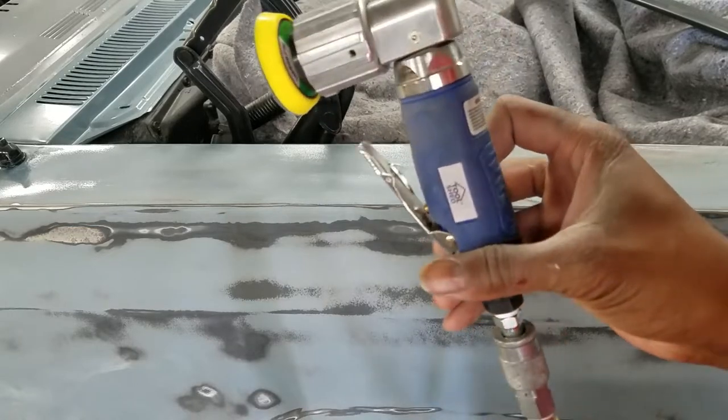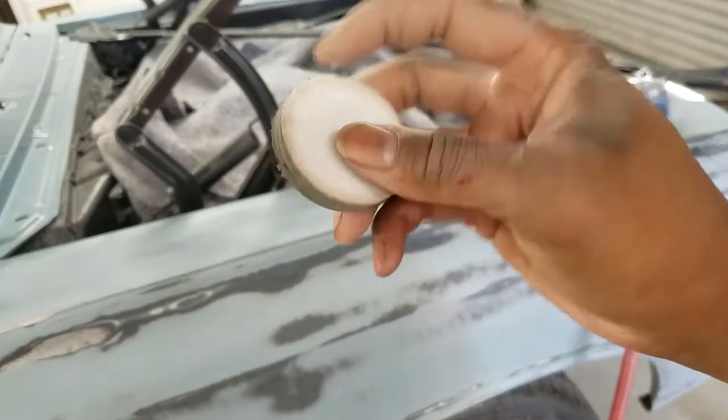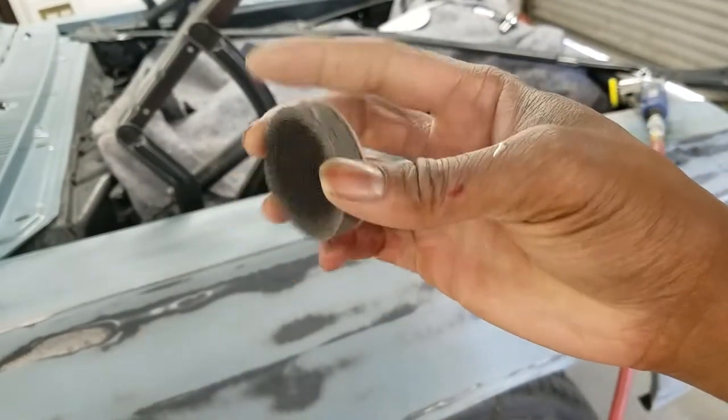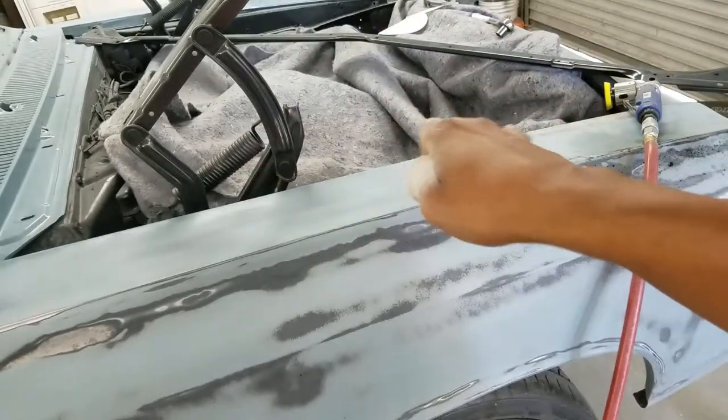For a 30-buck tool, it's really hard to beat. I'm going to add a little interface pad to the disc just so I can get a little more concavity and contouring to work this area.